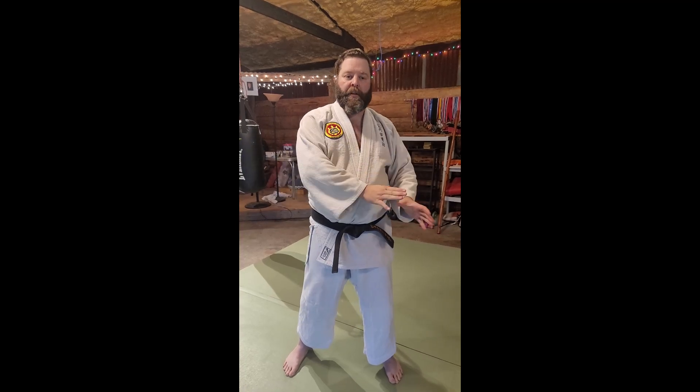Welcome to Shivering Timbers Dojo. Tonight we're going to continue our deep dive into Jukaru Purple Belt. We've already done the club defenses — all the club defenses were from throws: hip throws, shoulder throws, back throws, things like that. Now we're going to go into the part of Purple Belt that is from on the ground.